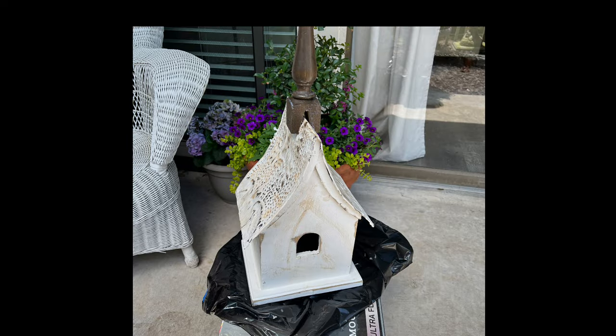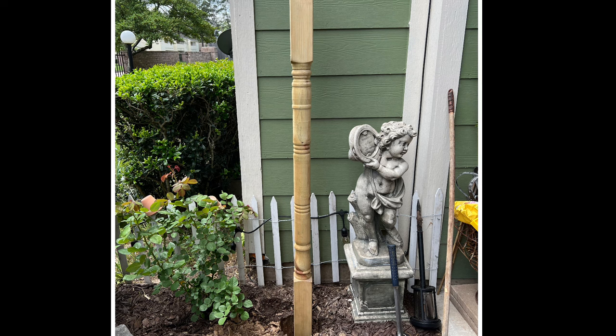Now for my birdhouse project. I purchased this large birdhouse at an antique store and shared it in a haul with you all a while back. I knew I wanted to incorporate it into my garden by adding it to a decorative post. We found this eight-foot porch post at Home Depot for about $27, brought it home, cut it down just a bit, and set about placing it in the garden.